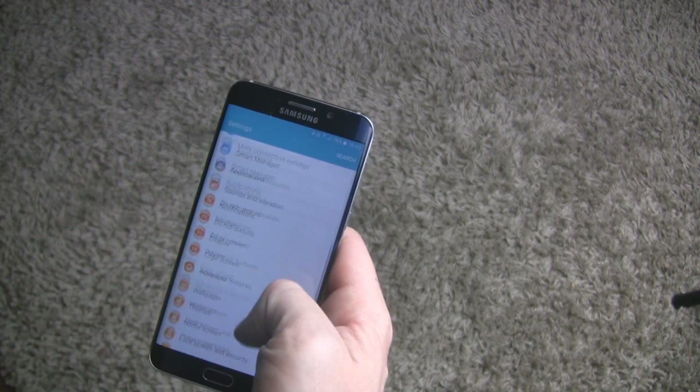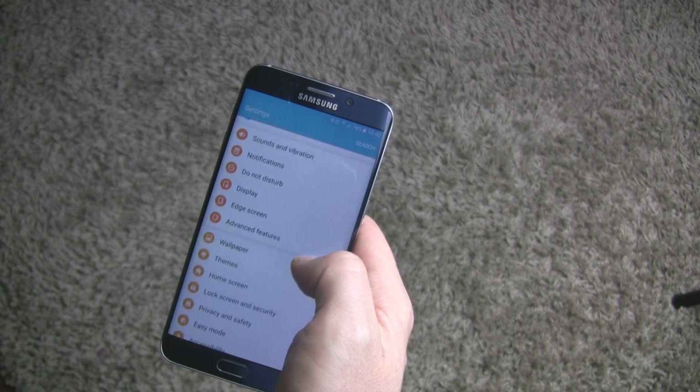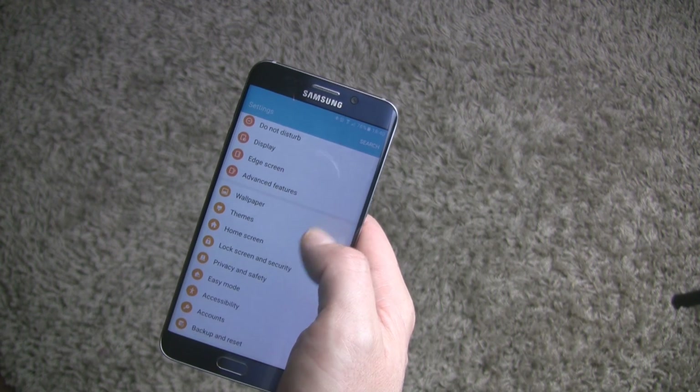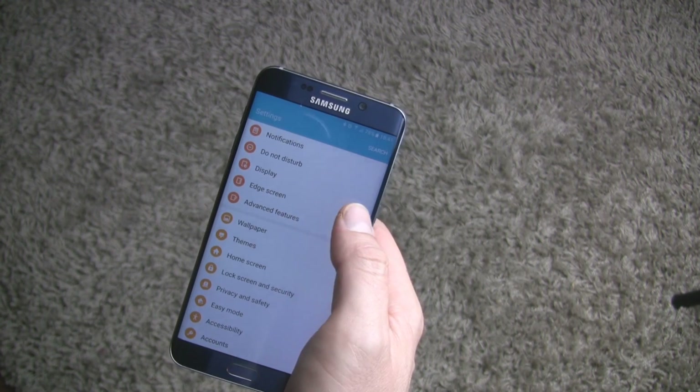That's everything I think. Like I said before, the S6 Edge Plus with Android 6.0.1 runs very fast and smooth. It's more of a pleasure to use this smartphone now.